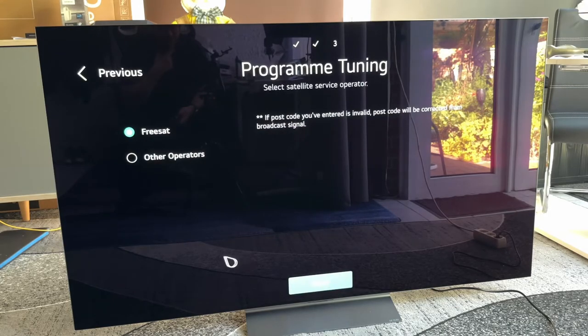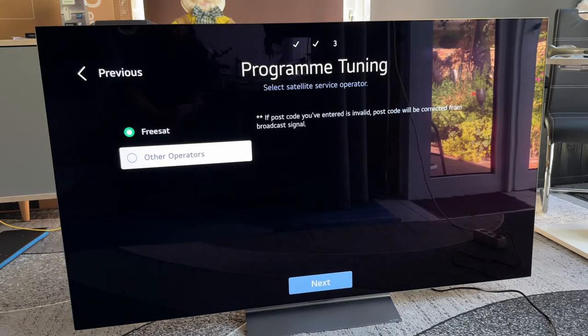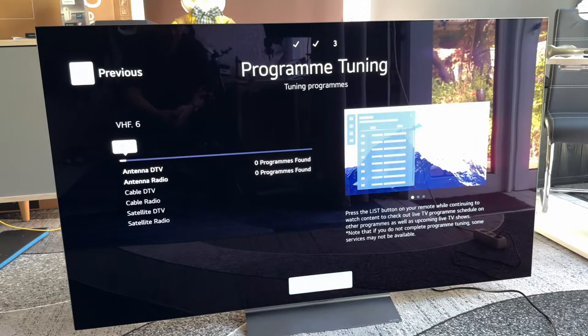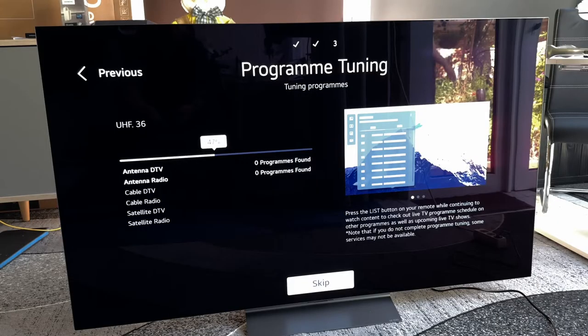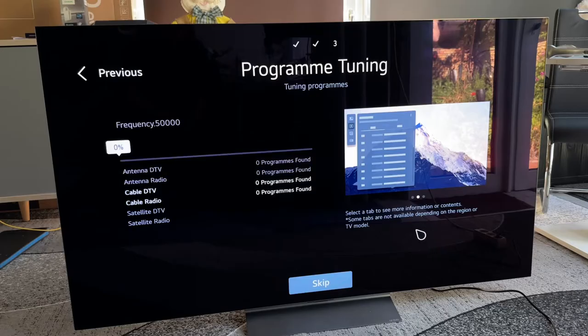Next step: we are in the satellite operator selection. We can choose Freesat or other operators. Freesat is the satellite we are going to receive. Now you can see it is searching for channels — 60%, 70% — it runs and scans the programs. This includes the antenna scan, the cable scan, and the satellite scan. If programs are found, they will be available after we finish this operation.